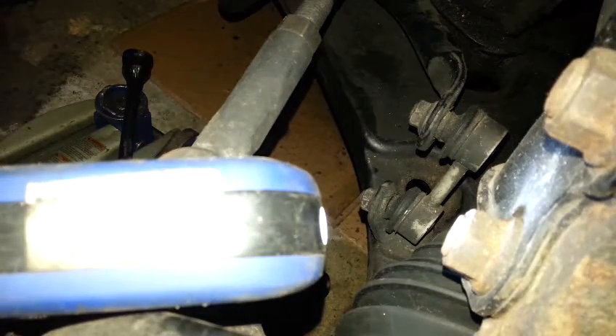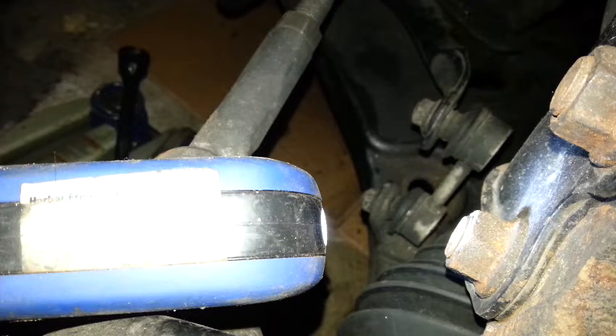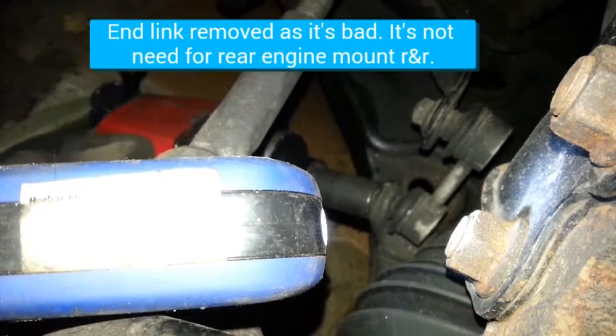So my rear engine mount is bad. Predicted by one of my dear subscribers — thank you. I wasn't even trying to find that, but it turned out to be the case. I brake torched it and reversed the drive, and that was a mess.